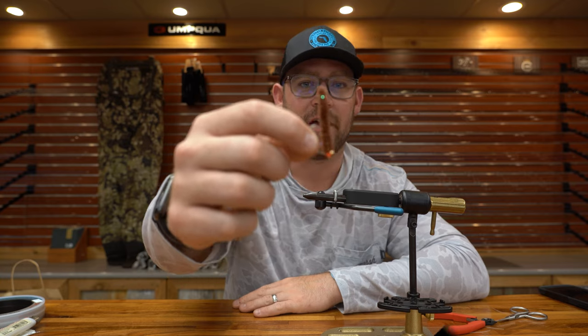What's up guys, it's Alex with Tailwater Fly Shop. Today I got a one material fly for you, and it is the Red Ned.